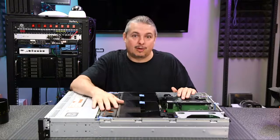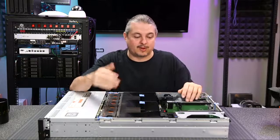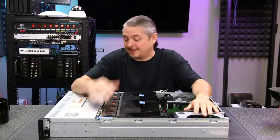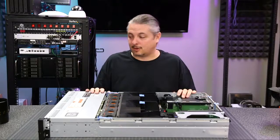But first, can you hit the like button? Because in our algorithm-driven world, that helps the YouTube algorithm know that other people should watch this video and that you enjoyed it. It's a good indicator for the system that drives us. Anyway, let's take a look and talk about the specs and dig into the details of this hardware.